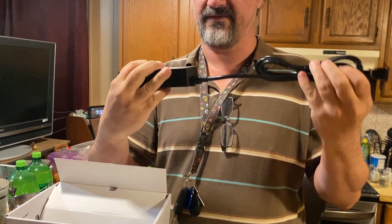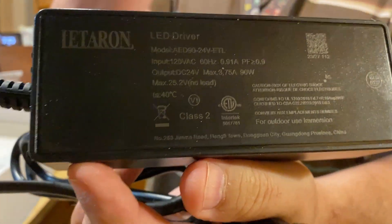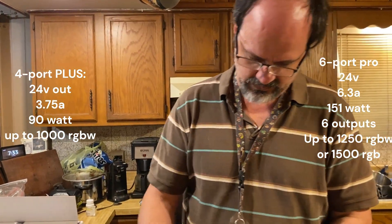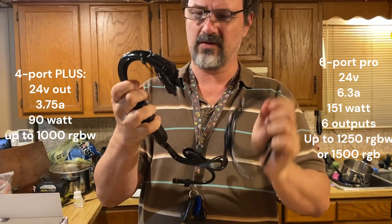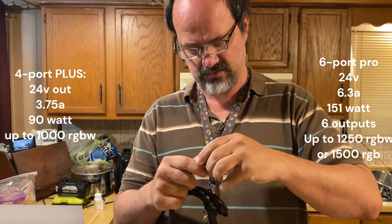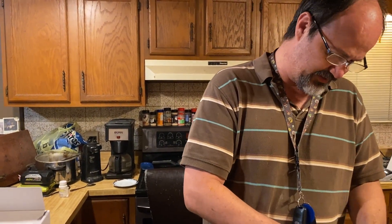Let me read the specifications on there — I need my glasses. Anyway, that's much smaller than the Pro controller I currently have. Here's the external Ethernet plug, which you don't have to use. Four ports. Let's see what this plug looks like — oh, four prongs. I know why it's that way: there's a resistor in the plugs and that's how it identifies the light strings.